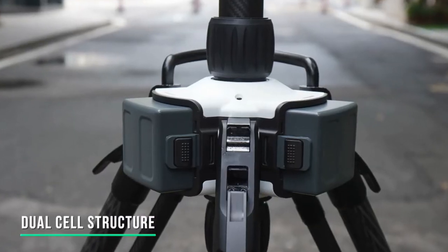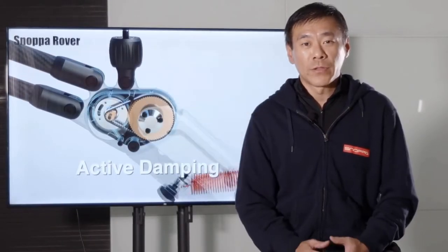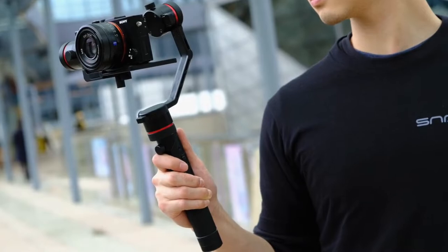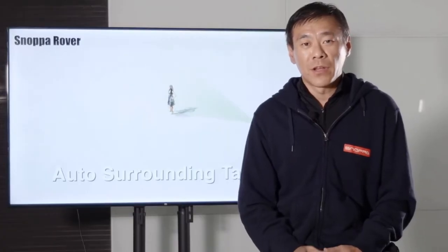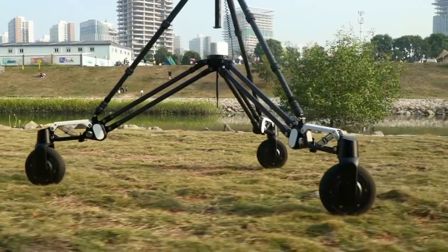Stable footage and flexible movement have always been the basic requirement of high-quality video. At present, the slider, dolly track, drone, and handheld stabilizers are all good choices. However, all these devices have their own limitations. In order to better meet the demand gap, we further developed the Snopper Rover, which is a revolutionary cinema dolly that uses electronic stabilizing technology.